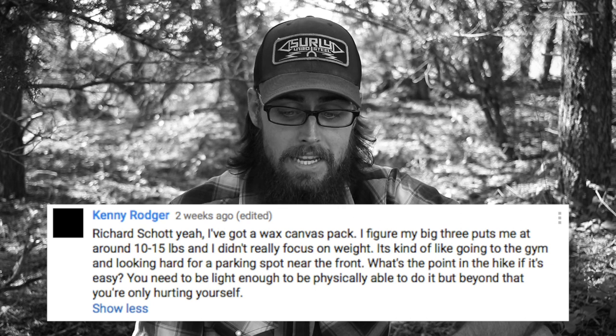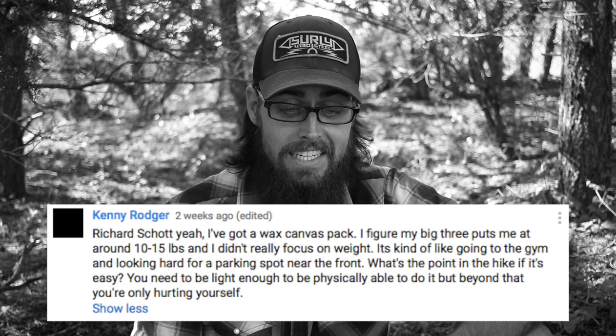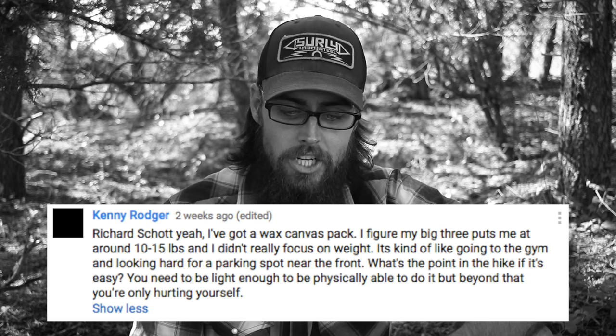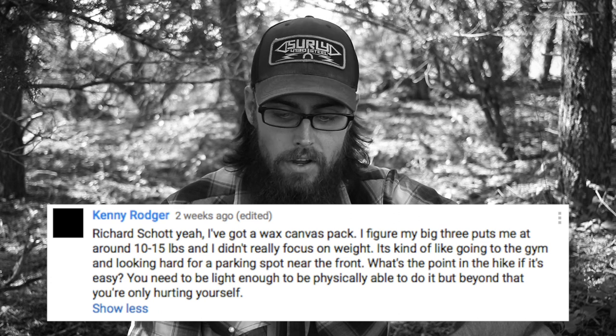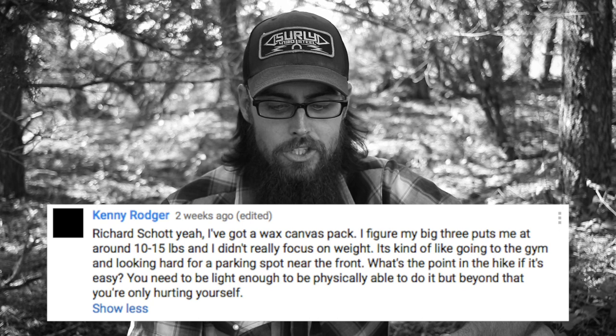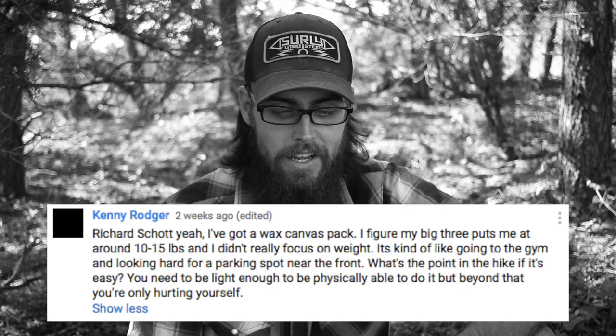That brings me to another comment on that same video: 'I've got a wax canvas pack; my big three puts me at around 10 to 15 pounds. It's kind of like going to the gym and looking hard for a parking spot near the front — what's the point in the hike if it's easy? You need to be light enough to be physically able to do it, but beyond that you're only hurting yourself.' Trust me — if you have no weight on your back you're going to get one hell of a workout every single day.